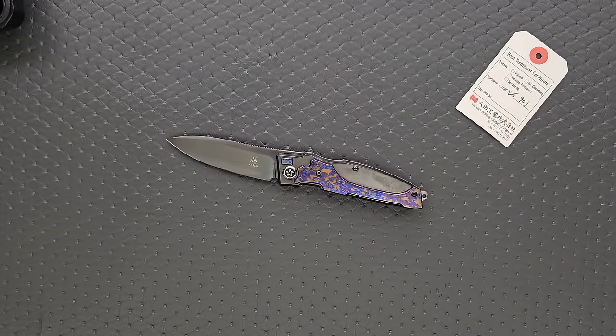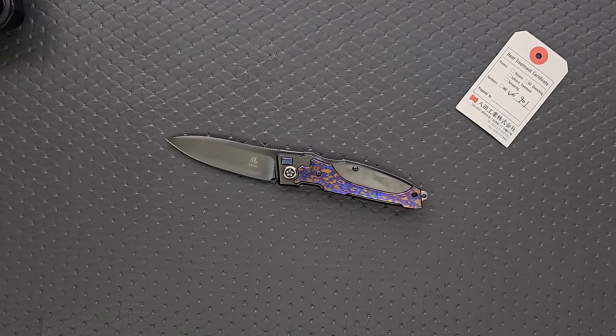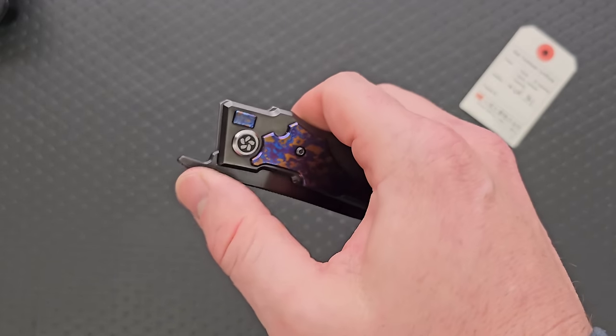It's front flipper only, which a lot of people aren't going to like. Front flippers, in my opinion, are best when combined with a more common means of manipulation — thumb stud or regular flipper tab. You don't see a lot of front flippers combined with regular flippers, so I guess a thumb stud and front flipper combination would be better.